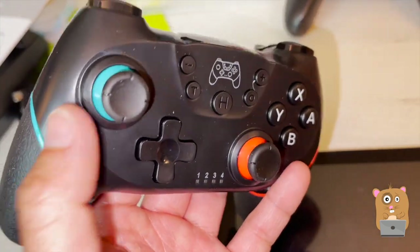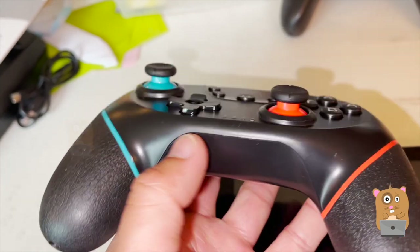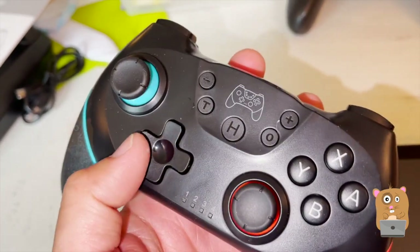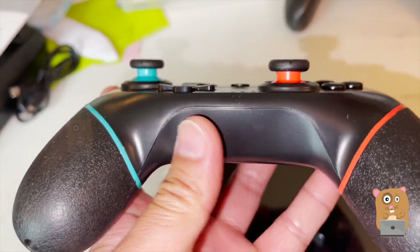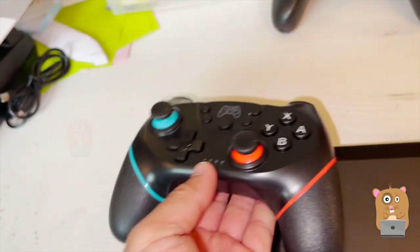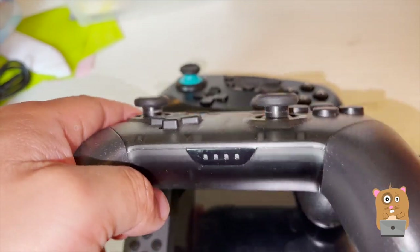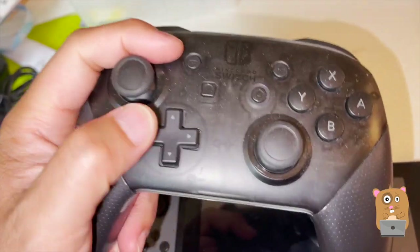Here's a closer view — the thumbsticks and the D-pad. The D-pad I actually don't like. It's not protruding that far above the plastic shell. For example, here's the Pro Controller — I'm more used to a D-pad like that.